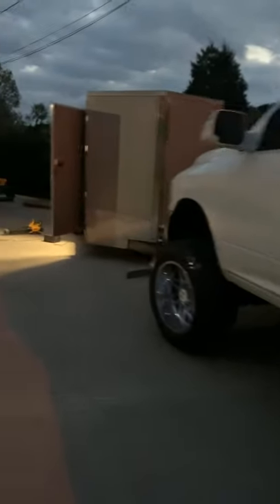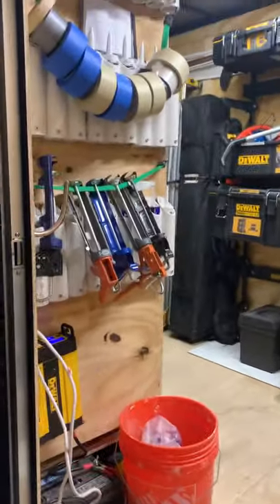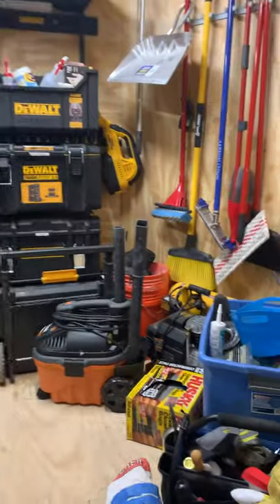Hey guys, I thought I'd make a quick video of my trailer — I finally did some cleaning. We've been on the go non-stop. This is a 16-foot Veno's Outlaw, seven wide, seven tall. We are a bathroom and kitchen remodeler, so it's changed quite a bit, but for the most part it's pretty straightforward.